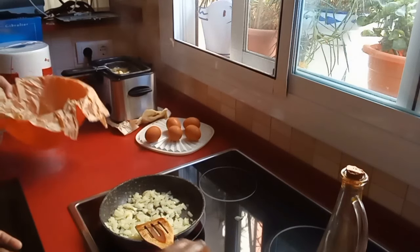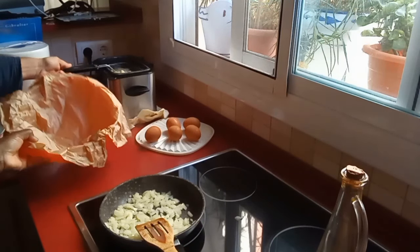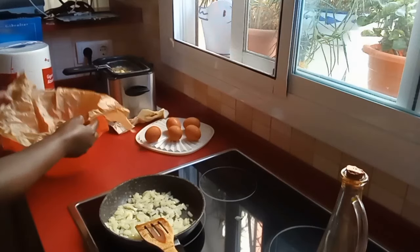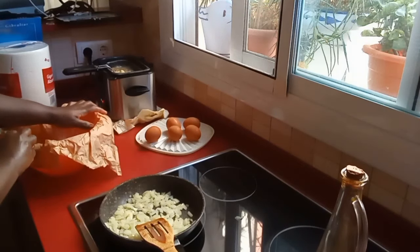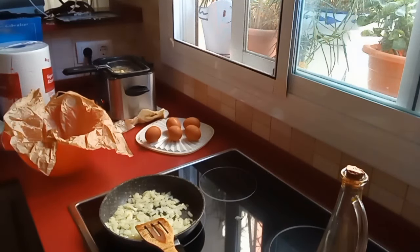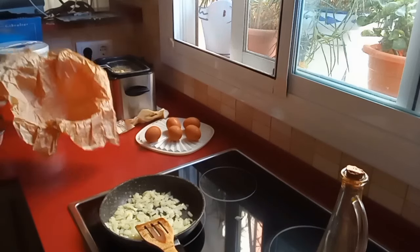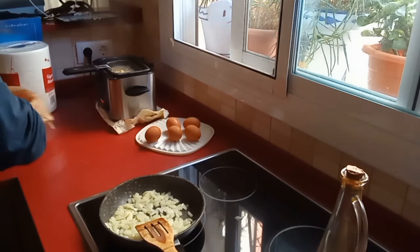If someone doesn't know where we got this paper — we are using paper from the bread packaging. We don't throw it away. Spanish people love to eat bread, so we keep this paper for when we are frying chicken, potatoes, anything. We use it to drain the excess oil from our food, which is much better. We have a lot of it!